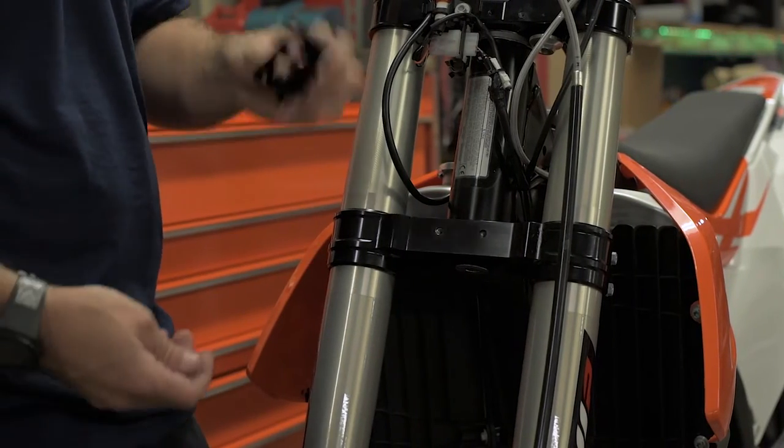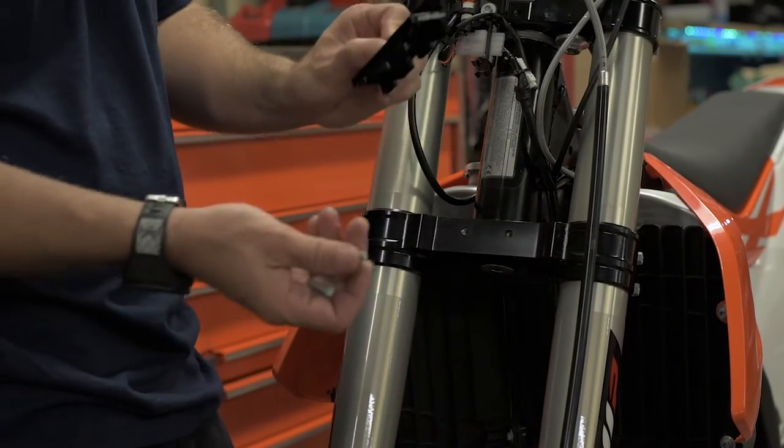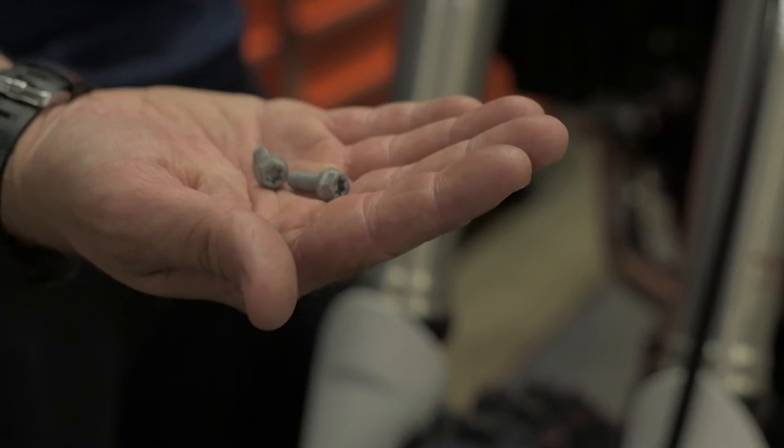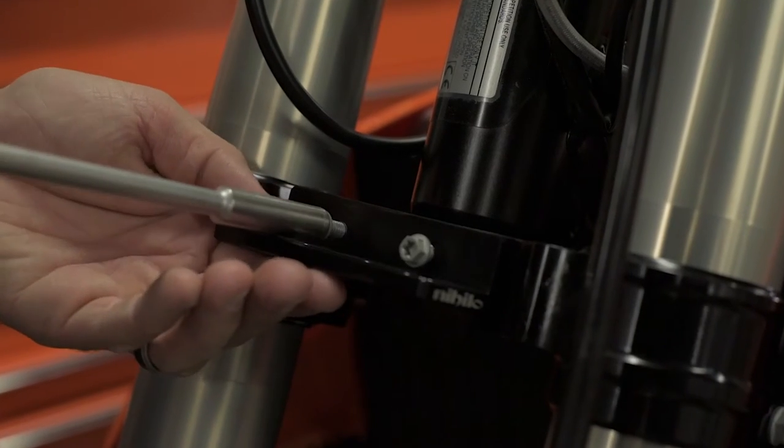Once the fender plate is installed, the next step we're going to do is bolt up the Helo adapter to the triple clamp. You're going to use two 6x16mm bolts to bolt the adapter to your triple clamp.